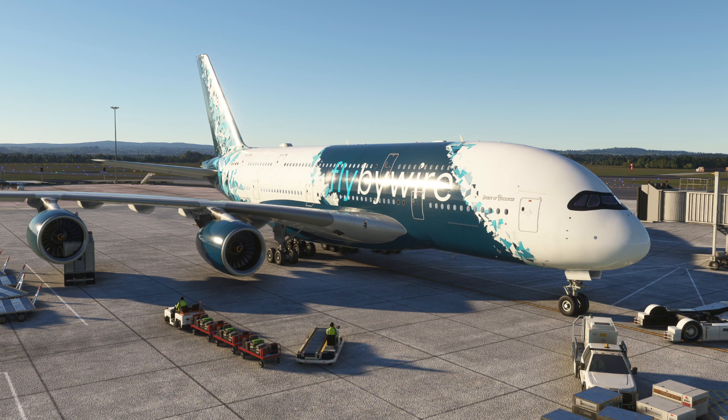What's going on guys, it's Aviation Addicts here and welcome back to my YouTube page. In today's video, I am going to teach you all how to start up the new Airbus A380X by FlyByWire in Microsoft Flight Simulator 2020. This will also work in Flight Simulator 2024 as well.